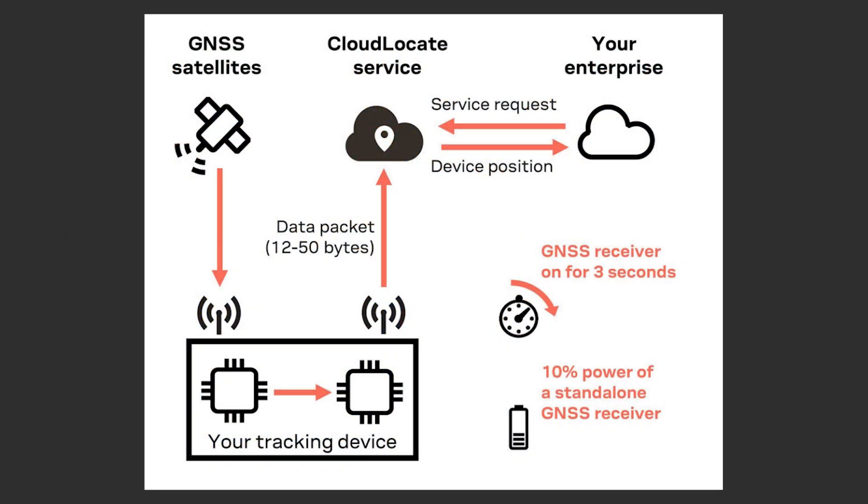To conserve even more battery I could use uBlox's cloud locate functionality. uBlox claims this achieves a 10x reduction in power usage by shortening the time to first fix, allowing the GPS to be active for only a tiny amount of time. It offloads position calculations to the cloud locate service rather than computing them on-device, requiring an uplink of only 12 to 50 bytes depending on resolution — making it a great pairing with LoRa connectivity.